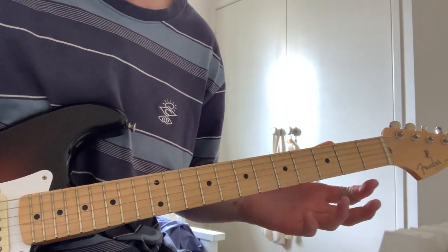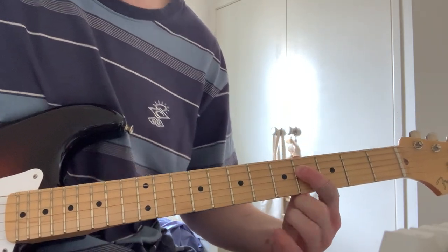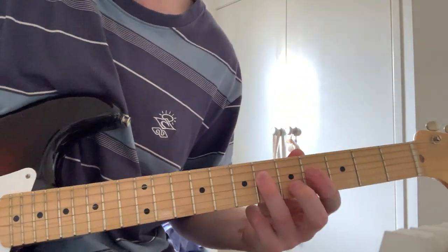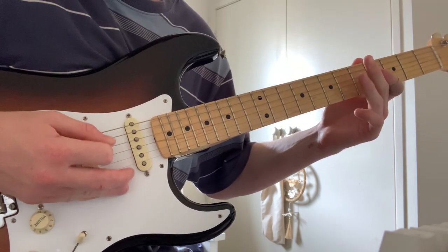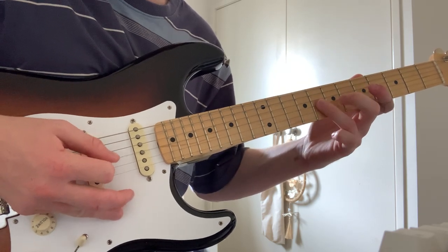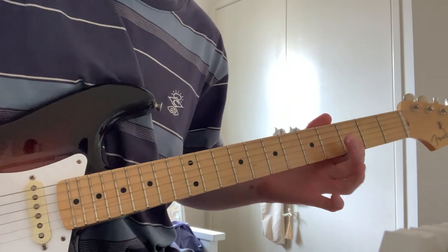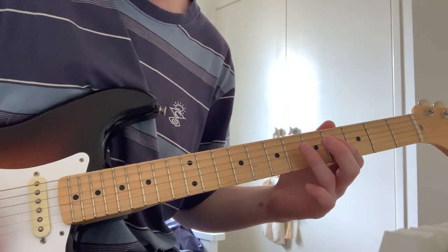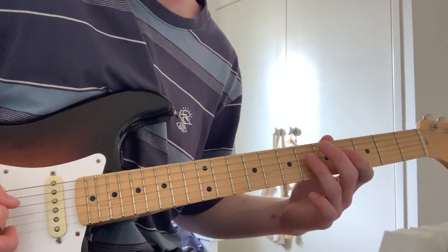So it's pretty much the same area once again. You're starting here — 4th fret D string, up 2 frets. When I'm not using delay I'm just alternate picking. So it goes like this: 4th, 2 plucks really on each string, 4th, 6th, back to G.